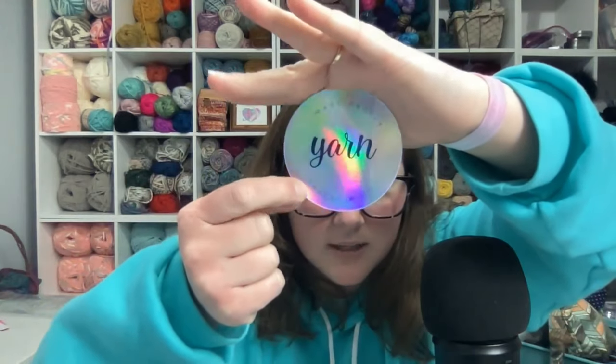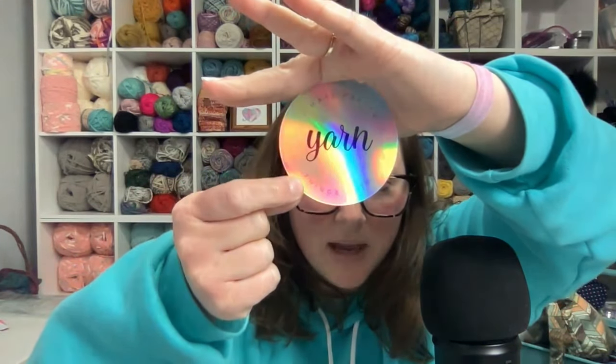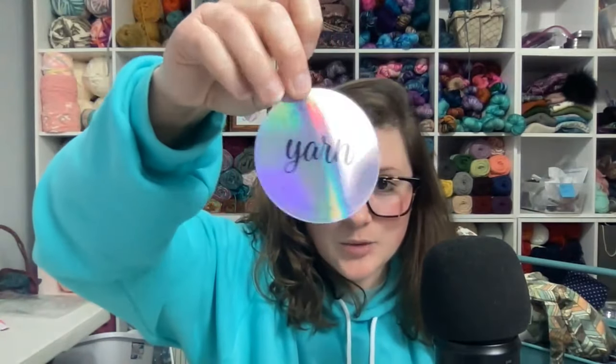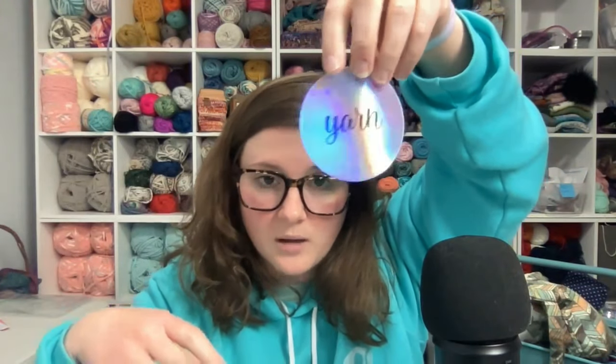The first extra I'll show you is this holographic yarn sticker that I designed. It says 'I make pretty things with yarn' and I just think it is super cute. It's one of those really good thick stickers that you could put on a water bottle or a notebook and it's going to hold up really well.